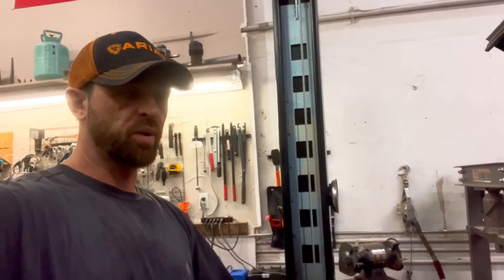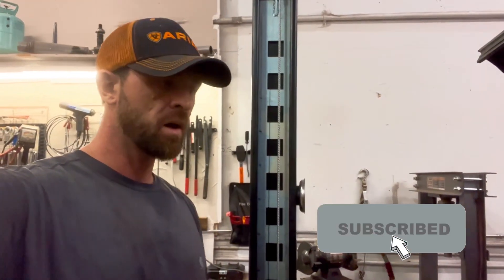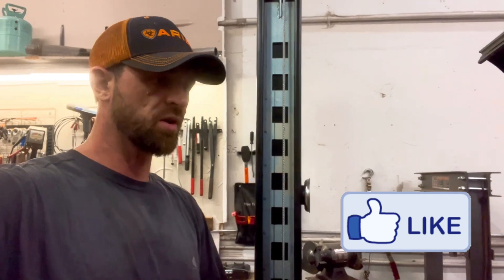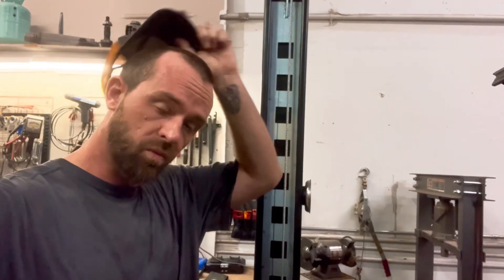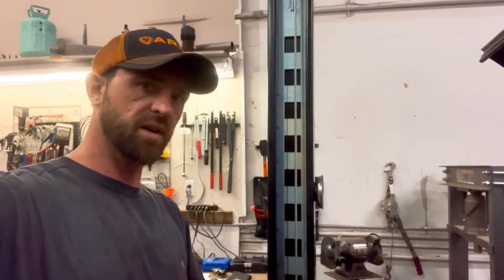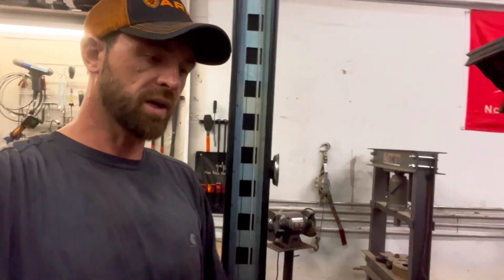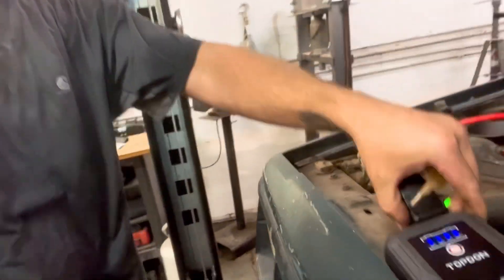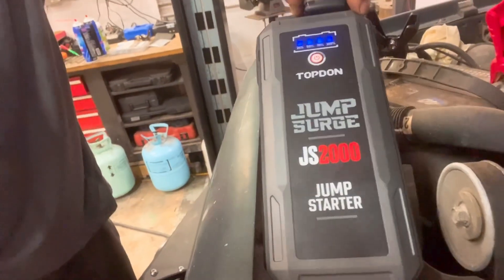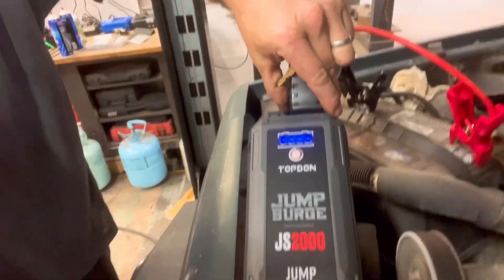I'm pretty impressed. I started this car and I've had other jumper packs — there's no way they'd start a car with one volt. My NOCO Boost is getting kind of weak, but I'm pretty impressed with this little Topdon Jump Surge JS2000.